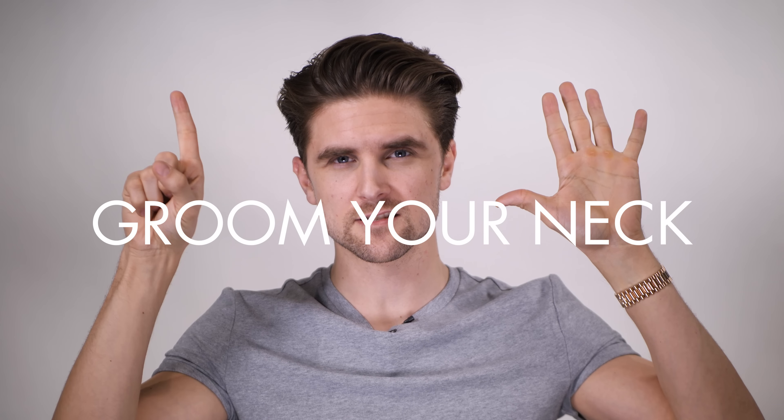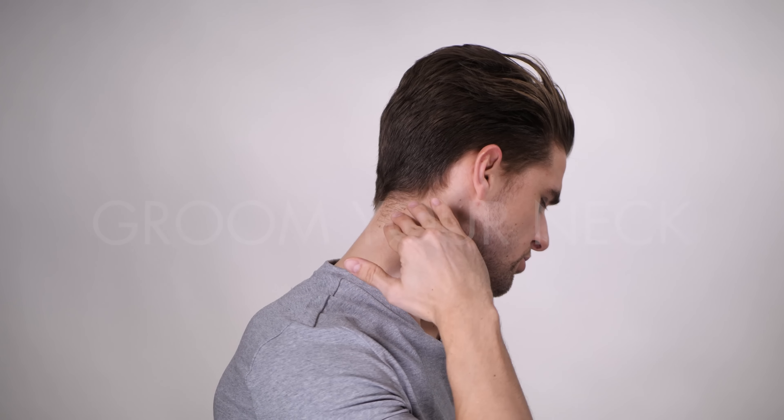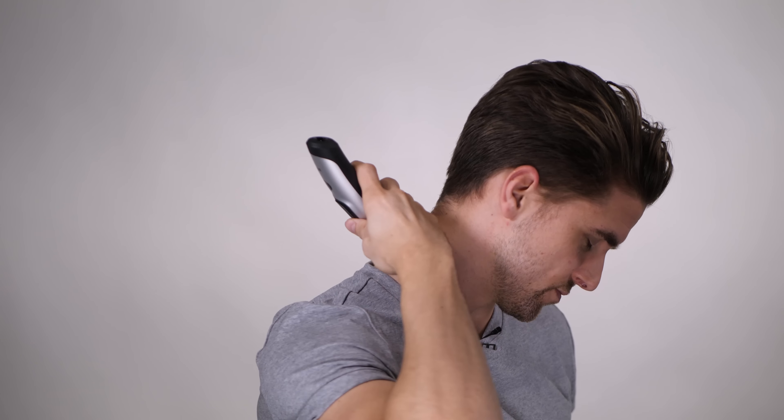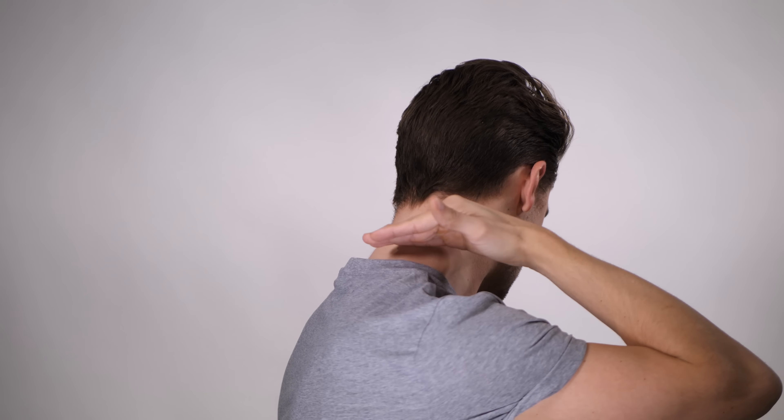Tip number six: the last thing I'd like to encourage you to do is make sure to groom your sides. If you take care of your beard, your sides are also growing out. Get your partner or a good friend to do a touch-up with a trimmer, and make sure to remove the long hairs so you look fresh not only around your jawline but also your hairline all around.